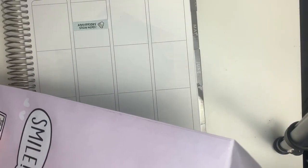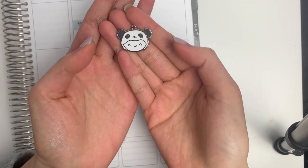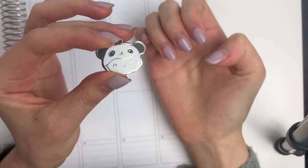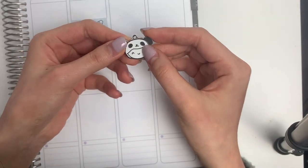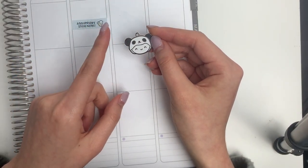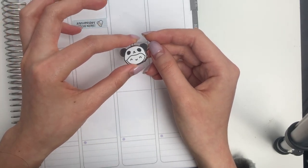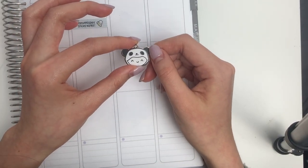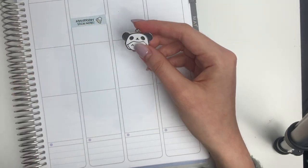Next up I have a panda onesie charm and this is so adorable. I decided to go with silver hardware to match the black and white look of the panda, of course. You can put these on the front of your planners if you have a string somewhere, you can also attach it to a keychain, or I've seen somebody put charms on a necklace chain — just a lot of different possibilities.